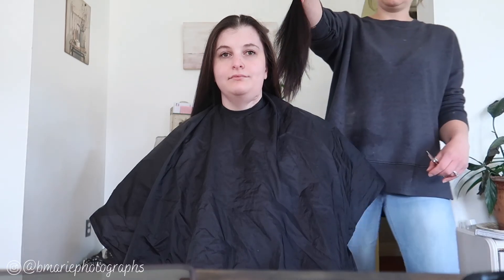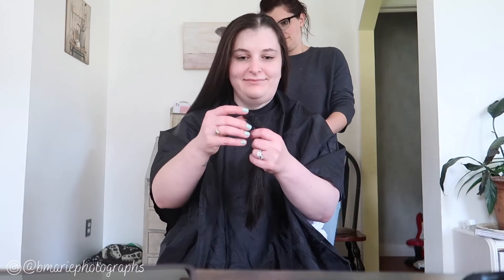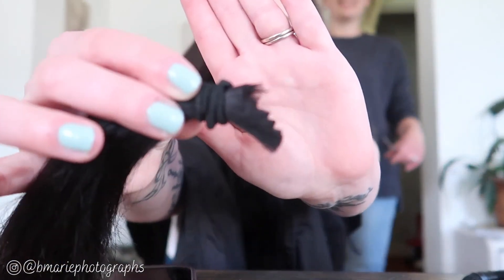You ready? Mm-hmm. No turning back! Oh, I feel it. The weight? Yeah. It loosened my scissors - the tension on my scissors. Oh my goodness. Oh my god! What? What is this? Look at this.